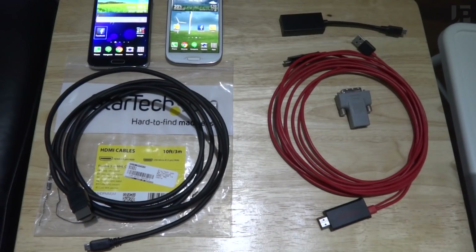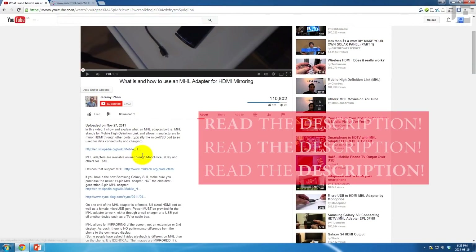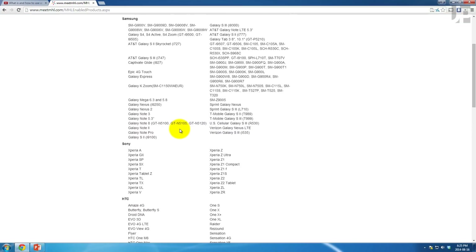If your phone doesn't have HDMI output, MHL is typically what your phone will support. Read the description, visit the MHL website, and hopefully this answers all your questions about MHL. Thanks for watching.